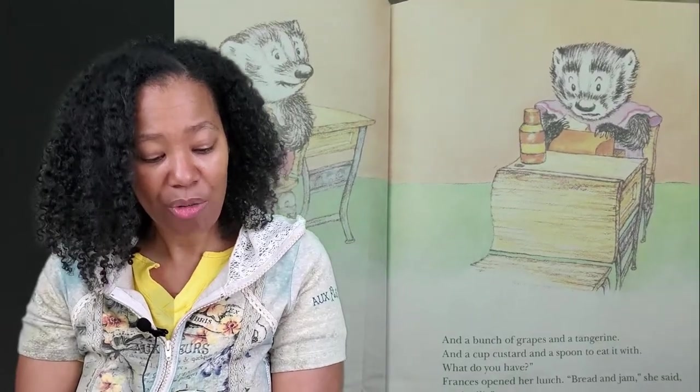When the bell rang for lunch, Frances sat down next to her friend Albert. "What do you have today?" said Frances. "I have a cream cheese, cucumber, and tomato sandwich on rye bread," said Albert, "and a pickle to go with it, and a hard-boiled egg and a little cardboard shaker of salt to go with that, and an enormous bottle of milk, and a bunch of grapes and a tangerine and a cup custard and a spoon to eat it with." Frances opened her lunch. "Bread and jam," she said, "and milk." "You're lucky," said Albert. "That's just what you like and you don't have to trade." "That's right," said Frances, "and I had bread and jam for dinner last night and for breakfast this morning."